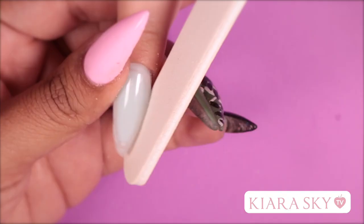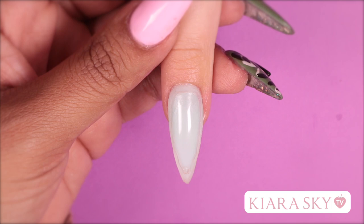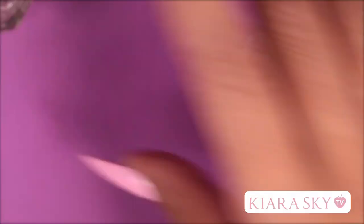Now that I'm done building this, I'm going to start working on our liquids that are going to go into this lava lamp. In one dish I'm going to be placing some water, and in the second dish I'm going to be using nourish oil from Kiara Sky. Since I have my oil, I'm going to set that aside and we're going to work with our water first.